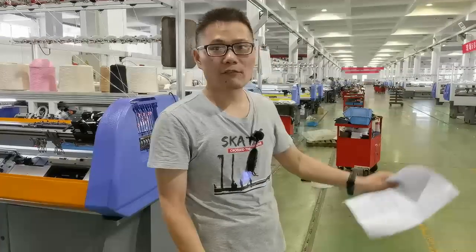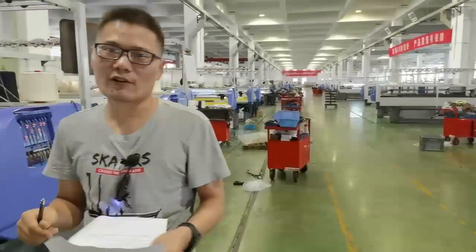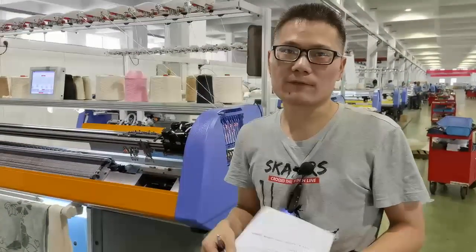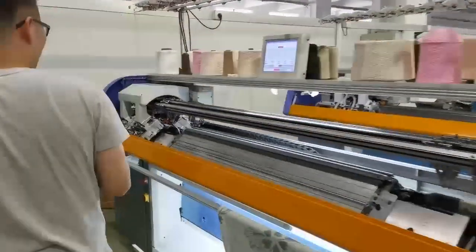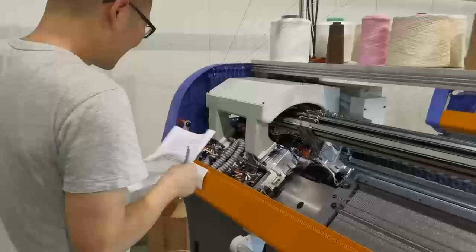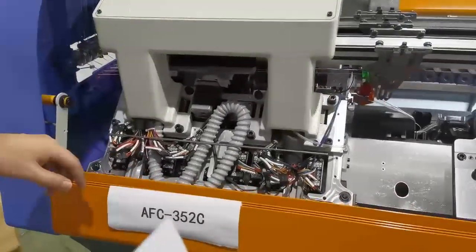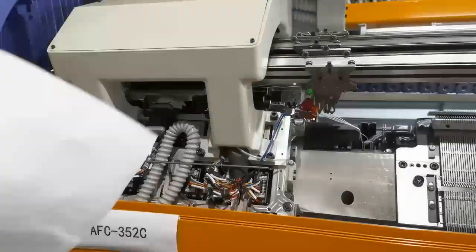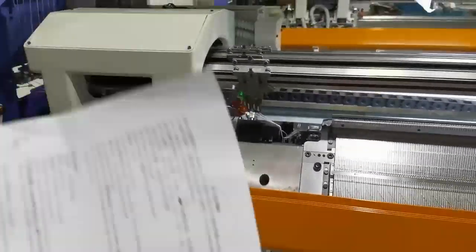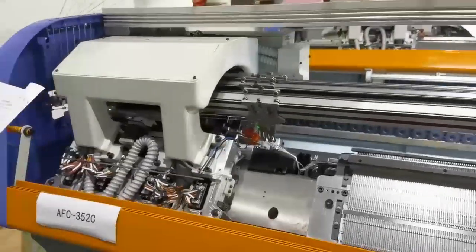My friends, here is our workshop. Today I will introduce to you the AFC-352C machine. I made this model for temporary use before the machine delivery. You can change to number one for this machine.